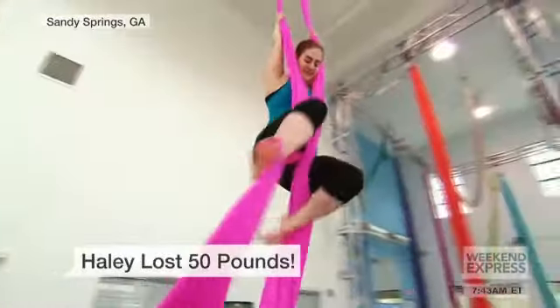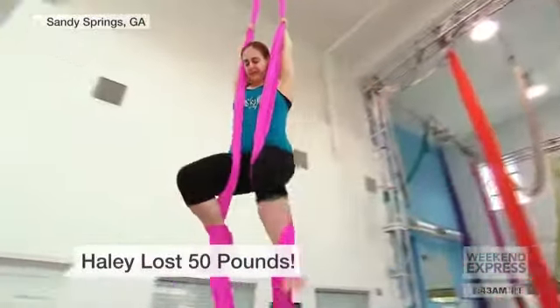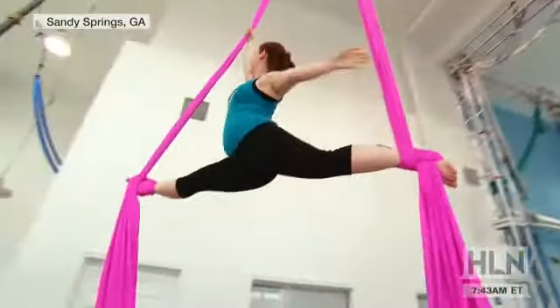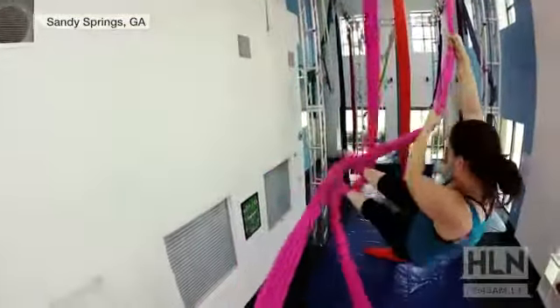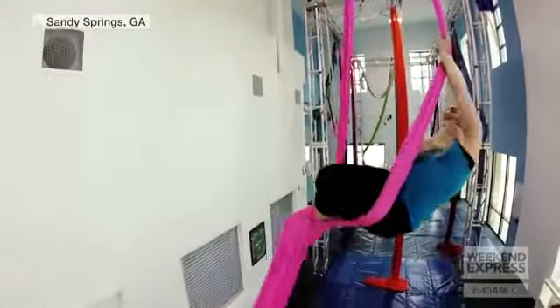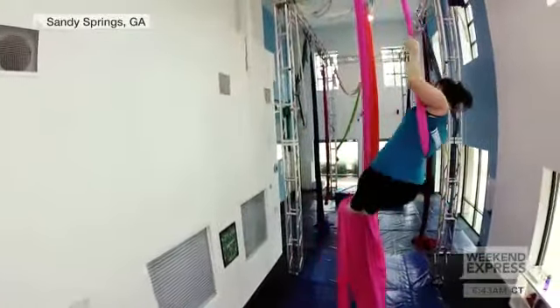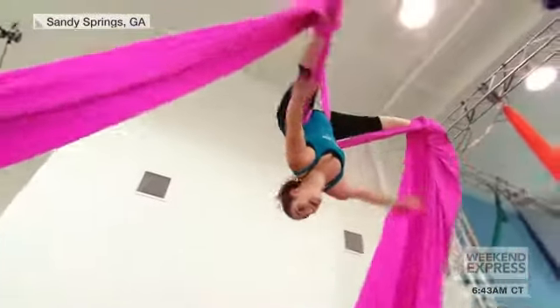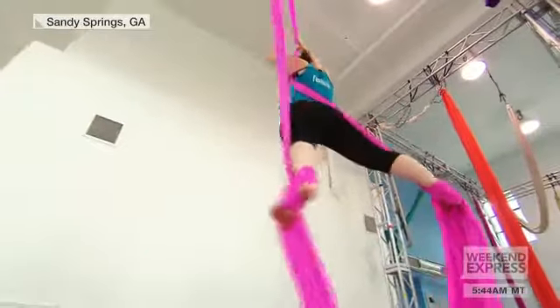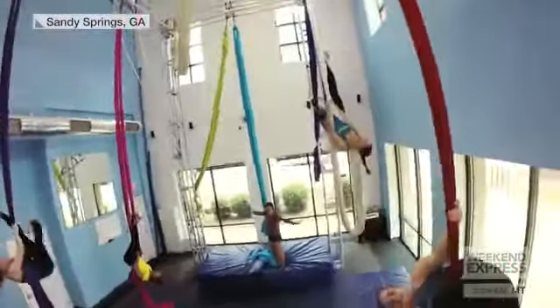What would you say to people sitting at home saying they barely walk on the treadmill and don't know if they could do something like this? We have a saying here: if you can tie your shoes and walk a flight of stairs, you can start doing aerial arts. We're not talking about day one needing to climb all the way to the top — we're talking about day one, I want you to work on something for tomorrow.